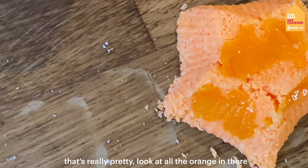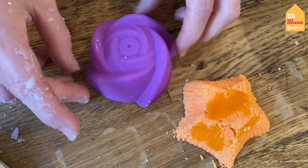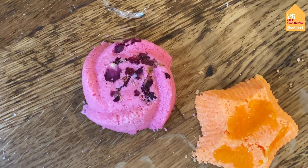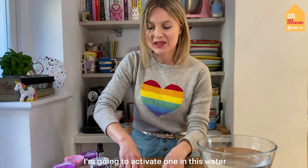That's really pretty — look at all the orange in there! And then for the rose one, just turn it over — look at that, gorgeous! I'm going to activate one in this water.